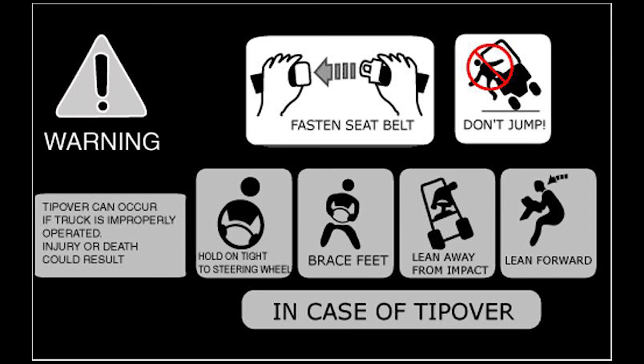In the case of a tip-over, do not jump out. If there is a tip-over, don't jump out. Fasten your seat belt at all times.